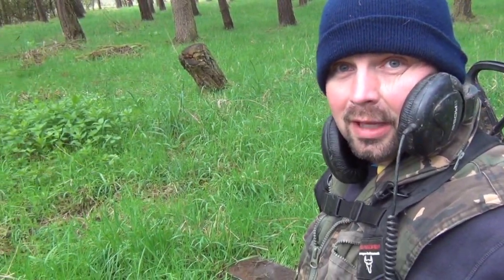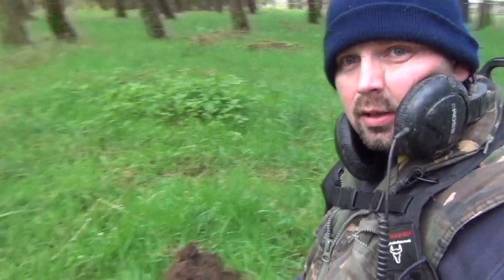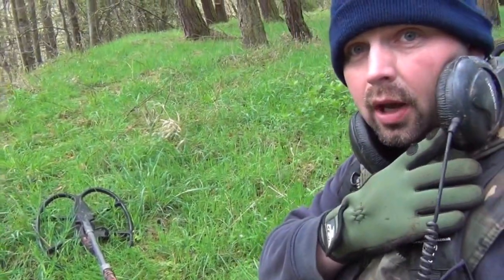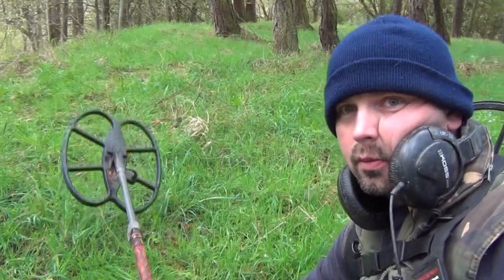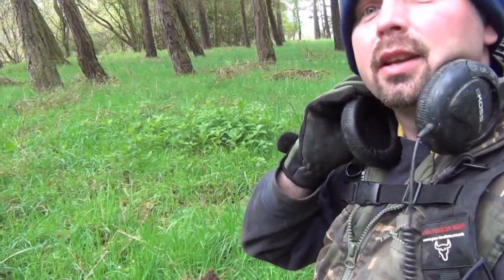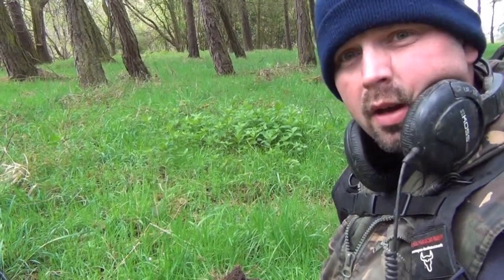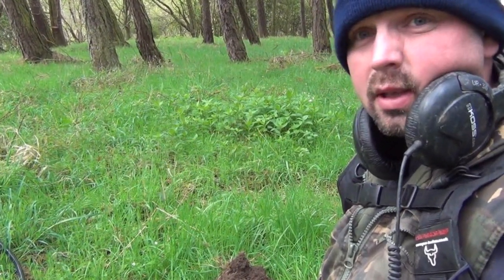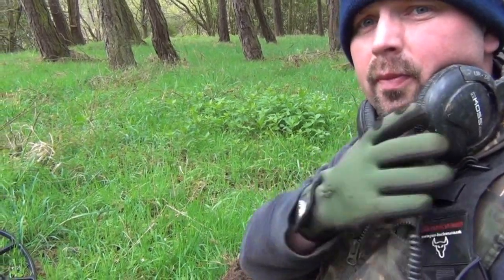Hello there, welcome to another metal detecting hunt. Today I'm using the E-Track with the large coil — very big coil, 18 by 15 — and got Roman Sight pattern on. Sensitivity set plus three. I want to really try and get deep today.